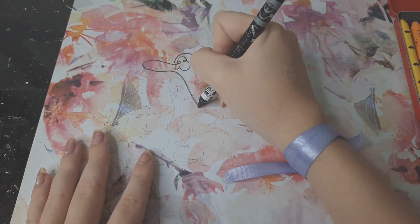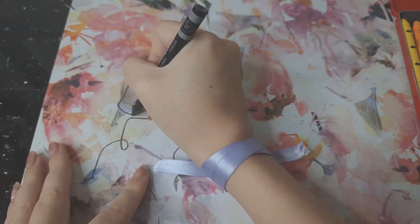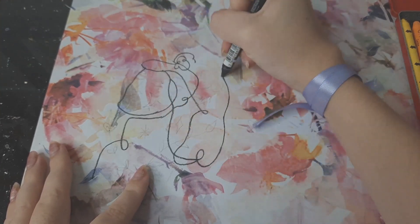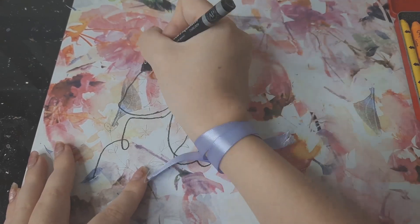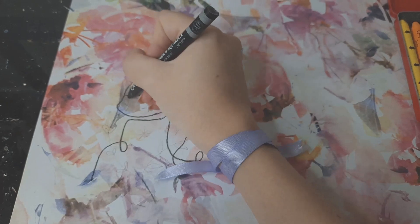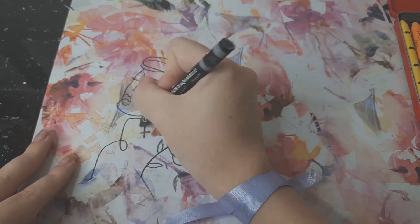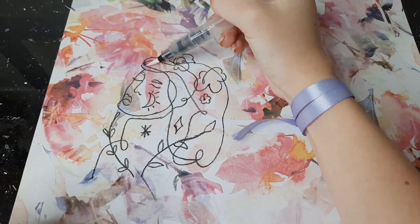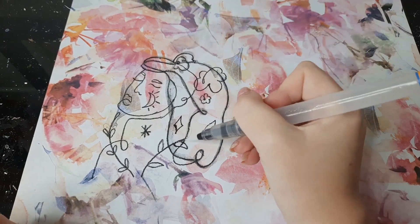For this last page, I used the craft supplies I showed in my art journaling haul short. I chose this pretty floral pattern paper for the background and drew this little hippie style girl. The video is sped up so much I have to talk real fast! I used water-soluble crayons for this.